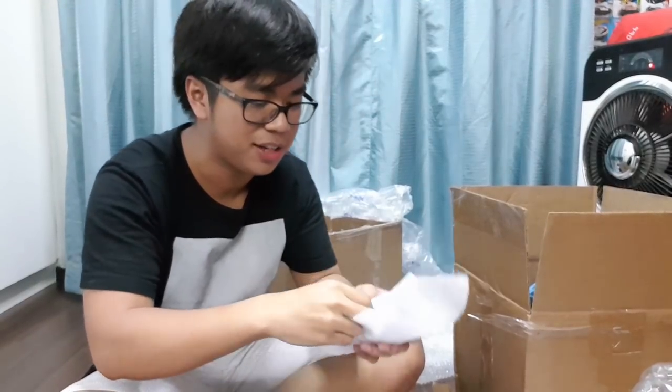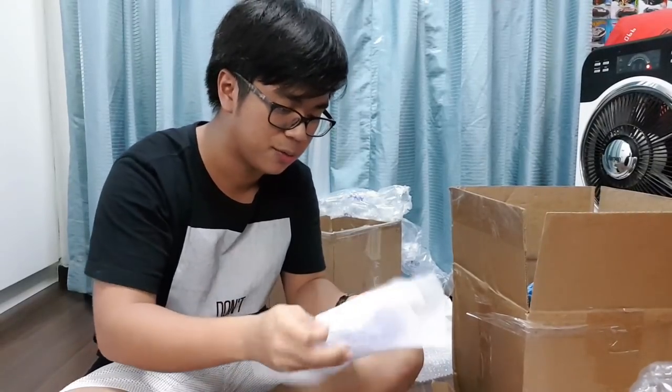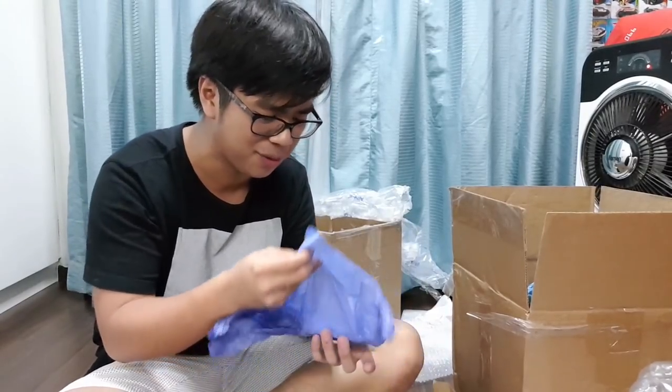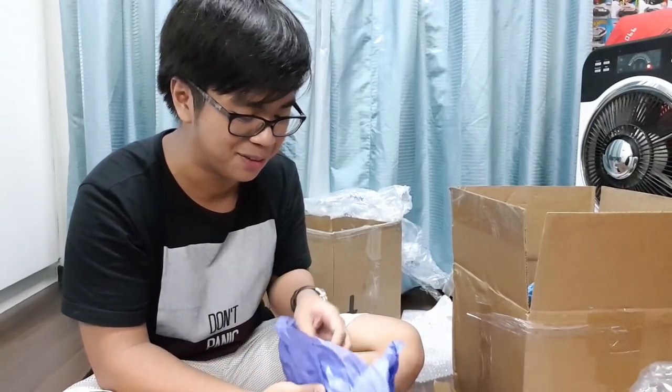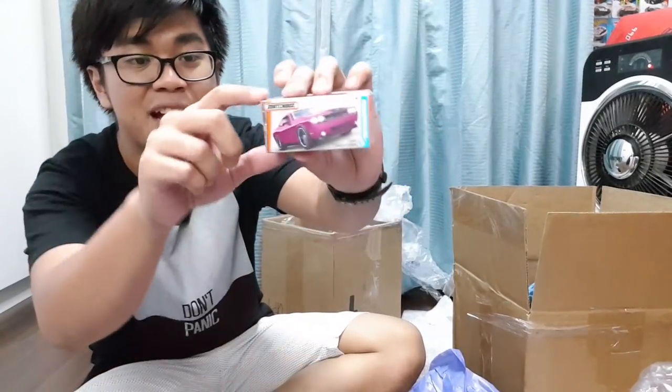Let's open up some more packages. Another mini package wrapped in a white foam protector — quite curious what this is. I feel like a child opening Christmas presents, although Christmas is already over! Oh wow — the Dodge Challenger SRT8 with the Matchbox box packaging. I've always wanted the Matchbox box, and when they have Matchbox in Singapore they don't usually include the box, so this is a nice sample to have.